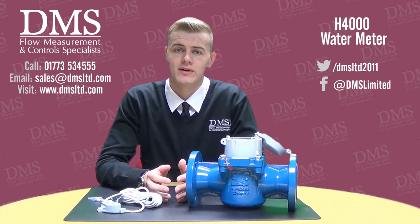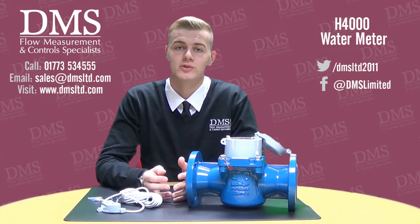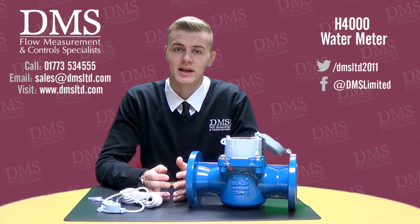The Helix 4000 range is WRAS approved, MID approved, and Class B approved, making them suitable for any possible water application.